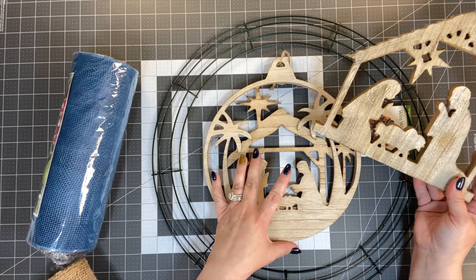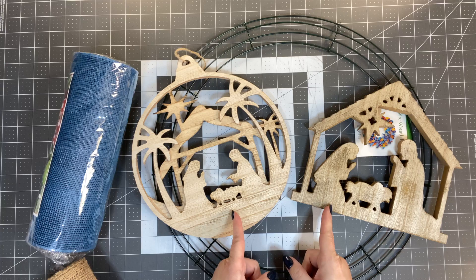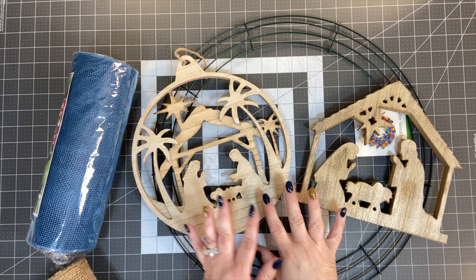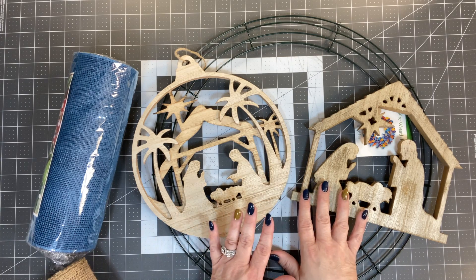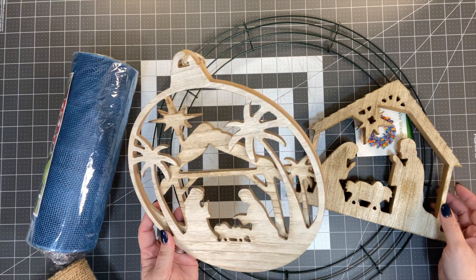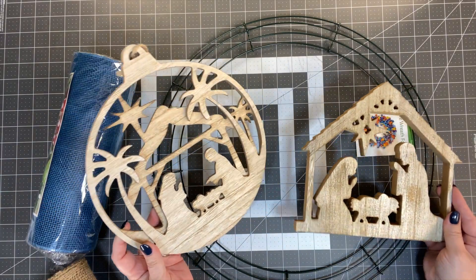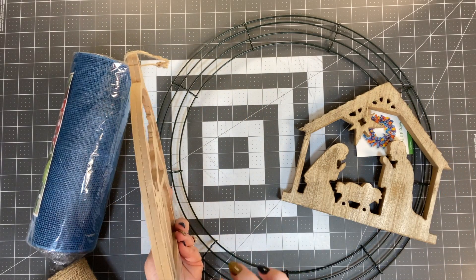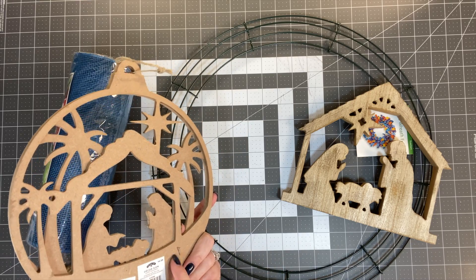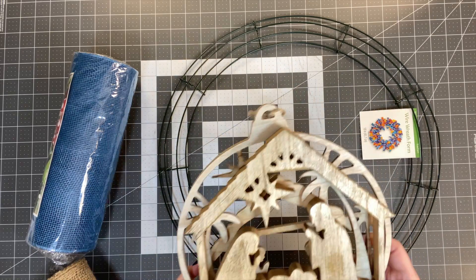You are seeing two different nativities here. These were both purchased at Walmart — I will try to get a link in the description box below. Use whatever one you're seeing that you want; this is what was available to me and I'm not sure which one I'm gonna use, that's why I have both. They were both I think $4.98 a piece, which I felt was a good price, and they're made out of MDF so we can drill in some little pieces or put a staple to attach it to the wreath.